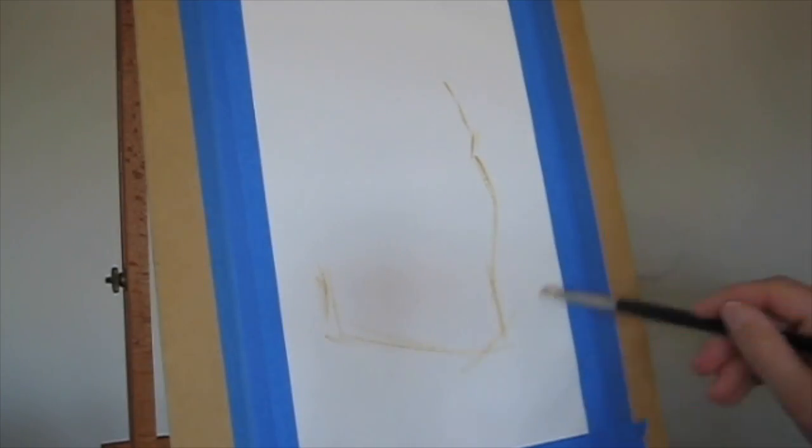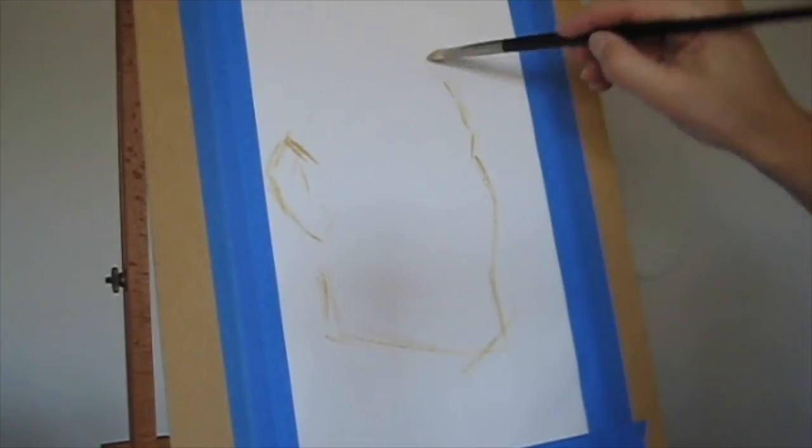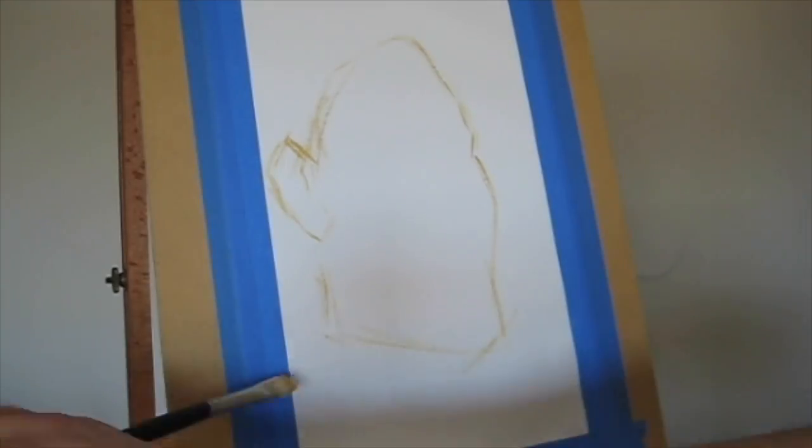Here we are, starting off with the canvas paper. I taped it down to a piece of masonite board with just some blue tape so that it stays there.